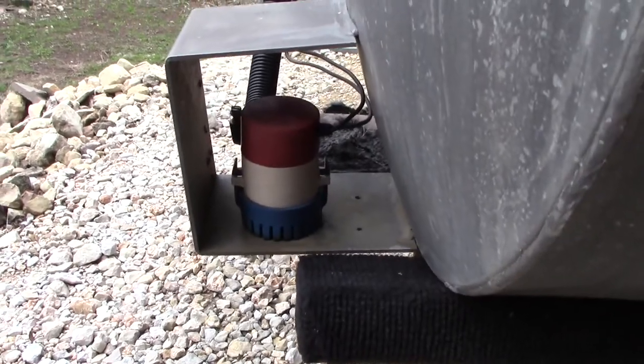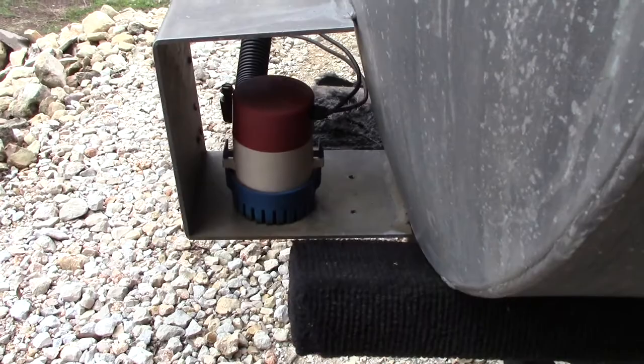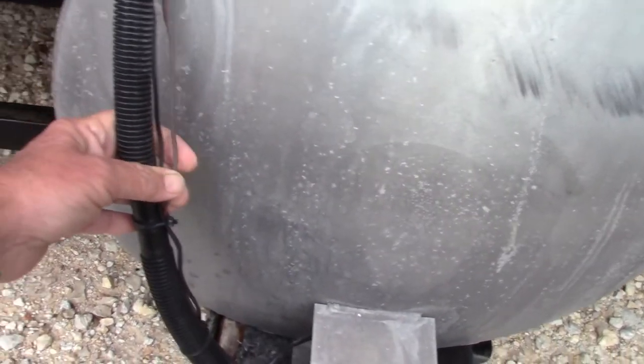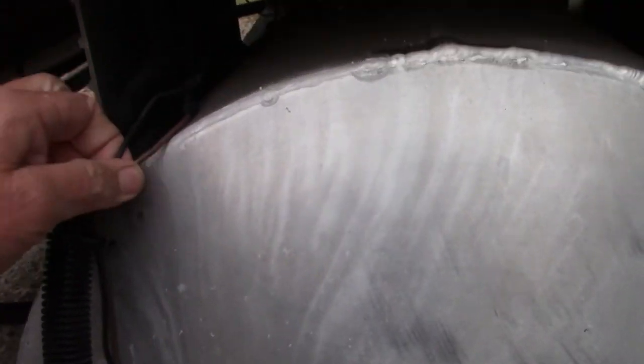Here's your pump. It sits below the water line — water line's about up here — and it just pumps water up into the live well, goes up through this tube here. And here's your power and ground wires, so we've got to make sure those are still good.